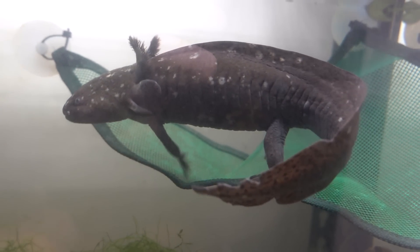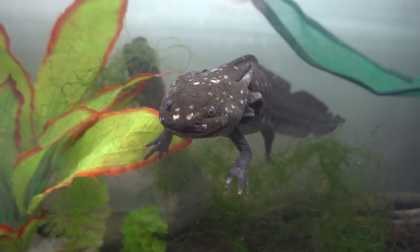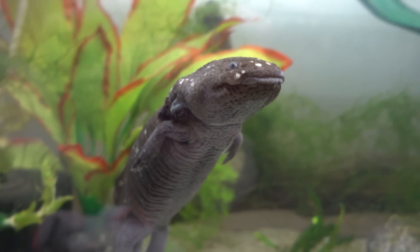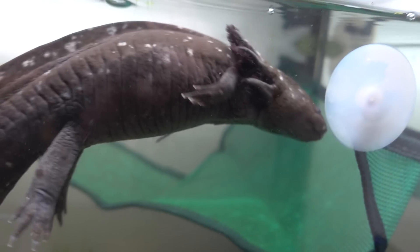Axolotls will probably try to eat tank mates and most fish aren't safe for them — goldfish aren't a safe feeder fish — and the axolotl could even choke on them. Tropical fish also shouldn't be put in a cold water tank where they can't thrive. Axolotls are already pretty messy; adding another species creates even more mess. Axolotls prefer low flow filters, while goldfish need powerful filters, so the setups just don't work together.